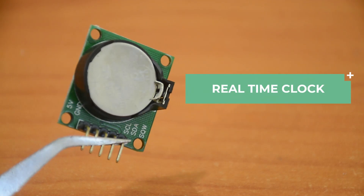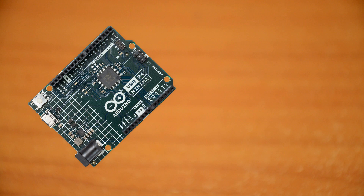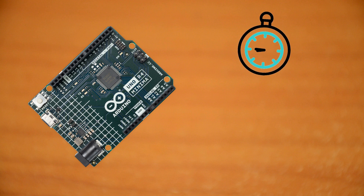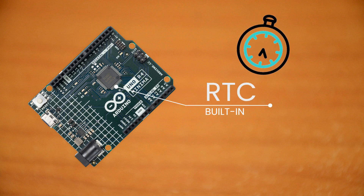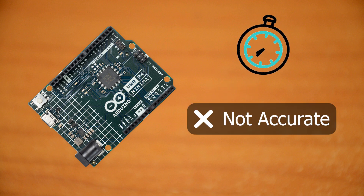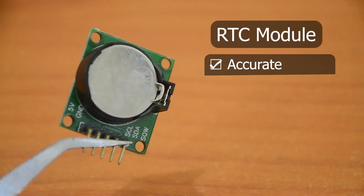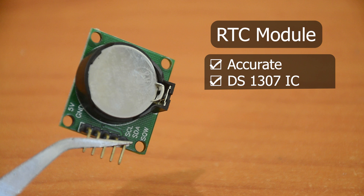Next up, let me introduce you to the RTC module. Many microcontrollers can keep time, like the new Arduino Uno R4 which has a built-in RTC, but it is not nearly as accurate as this dedicated module. So if your project needs accurate timekeeping, use this. This here is a basic RTC module using the DS1307.